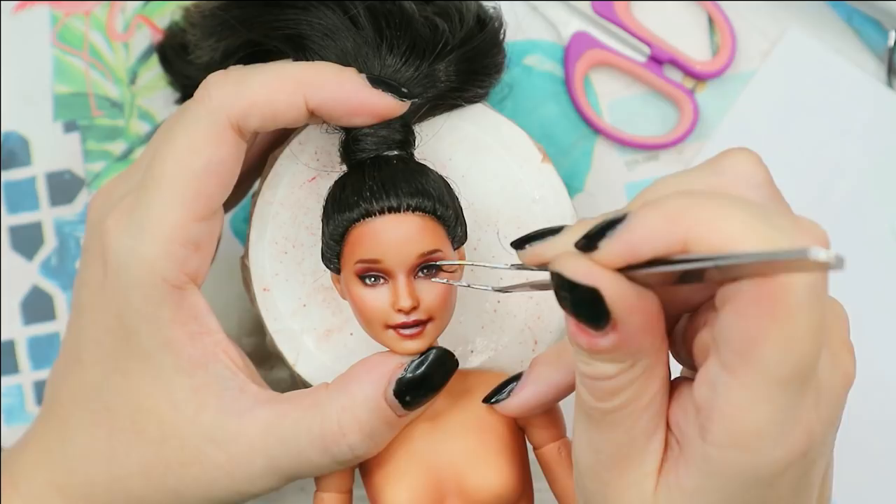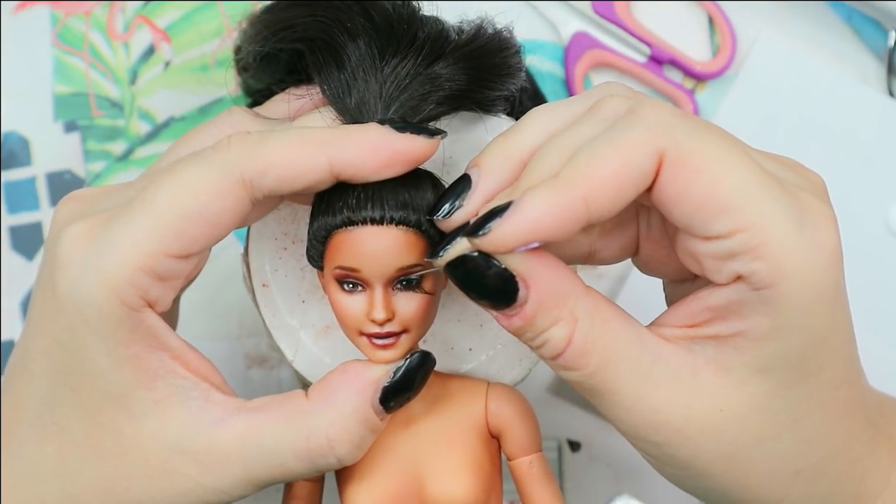After this I can attach the false lashes and add glossy varnish to her eyes and lips.